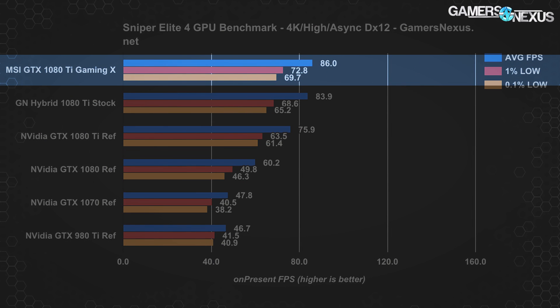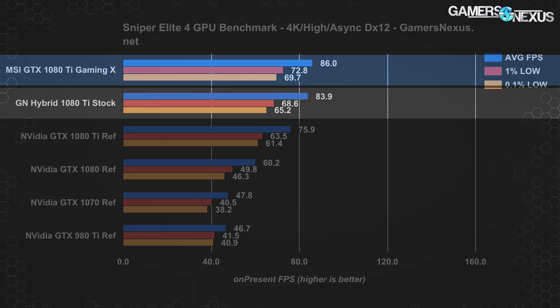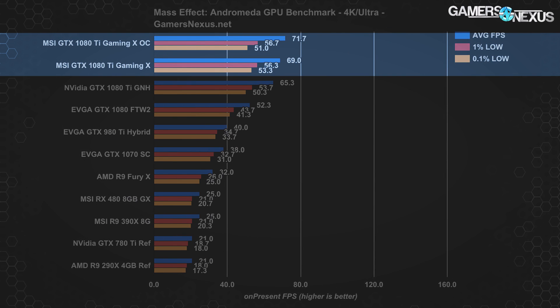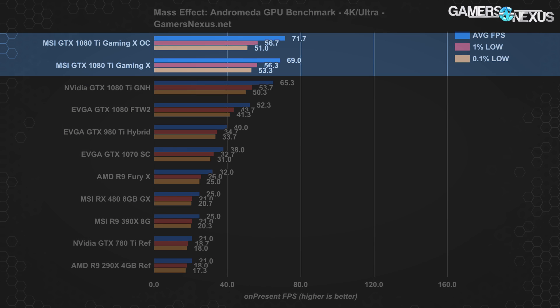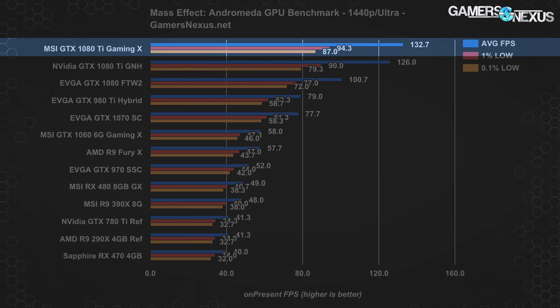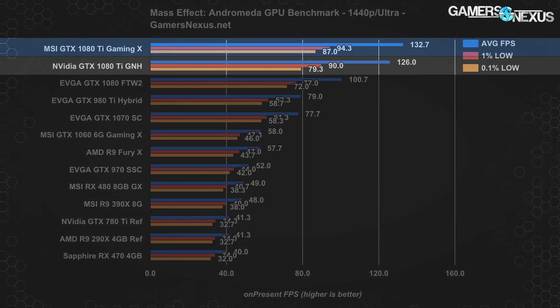Sniper Elite 4 with DirectX 12 places the Gaming X at the top of the chart with 86 FPS average and lows around 70 FPS, against the 1080 Ti stock card's 84 average. It's not a huge lead, but one that makes sense given the thermal and stock clock advantages of the MSI card. Mass Effect Andromeda posts the 1080 Ti Gaming X at 69 FPS average, with 1% lows at 56 and 0.1% lows at 53 — ahead of the 1080 Ti Hybrid mod pre-OC by about 5.6%. Overclocking the Gaming X once again shows very little significance. At 1440p, the Gaming X places at the top of the chart, ahead of the 1080 Ti Hybrid by about 5%, roughly the same as the 4K delta.